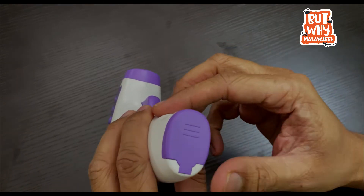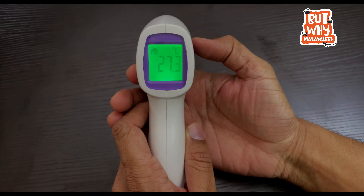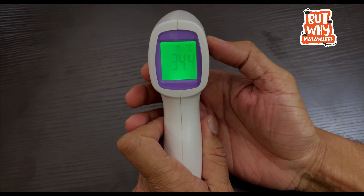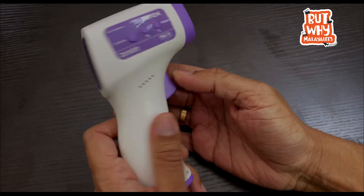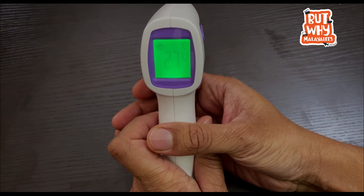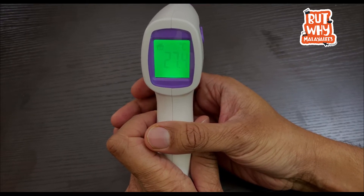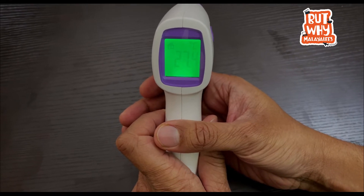This is the trigger button — the temperature button. I am going to press the temperature button. Within 3 seconds, we can see the temperature. The temperature in Bangalore is 27 to 30 degrees. Reading shows 27.4 — the accuracy level is better.